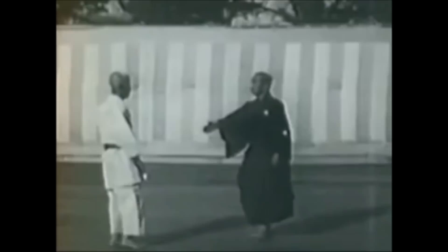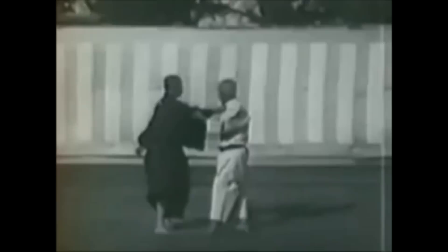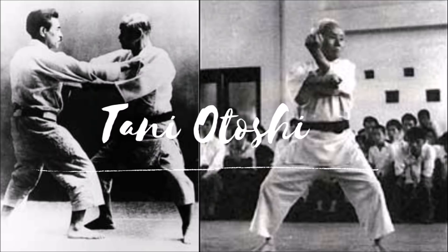This video is about how both arts approach the same takedown differently because of the context of each art. Judo has the kumikata, the kuzushi, firm gripping, while karate is very firm and strict on the striking. They both create imbalances in their opponent in order to take them down, but very differently. This makes it a very interesting comparison — both arts are great for self-defense, mental fortitude, physical conditioning, religious drilling and great discipline. The first technique is the tani otoshi, or the valley drop.